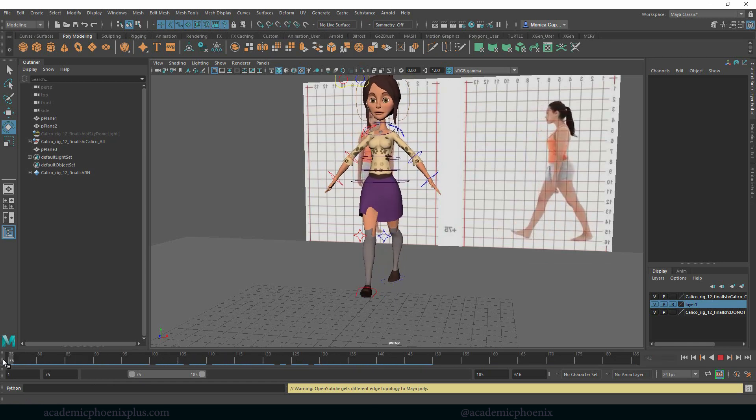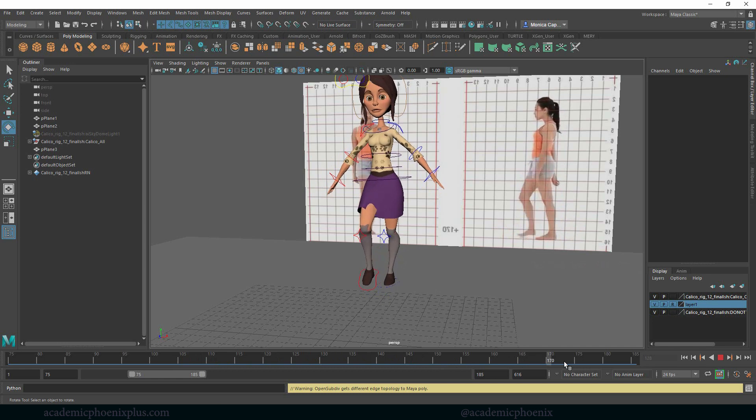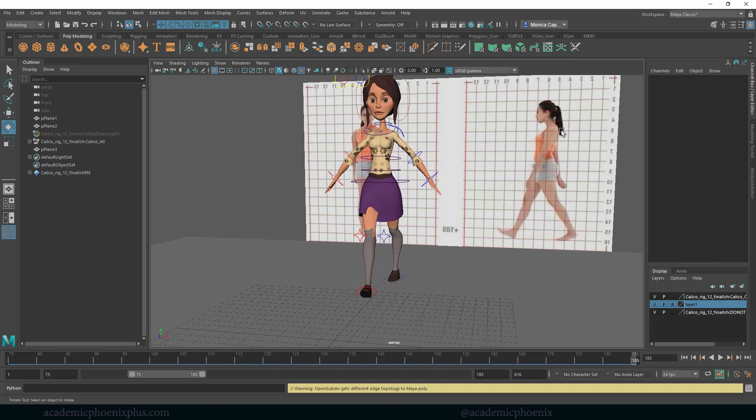The fun thing about humans as we walk is that we have to be all about balancing, because we're seriously just standing on one leg as we move our bodies forward. That can cause a lot of tripping and falling, but lucky for us we have arms to help compensate. You'll notice that when the left foot is forward, the right arm is forward, and vice versa — it's basically a balance mechanism.